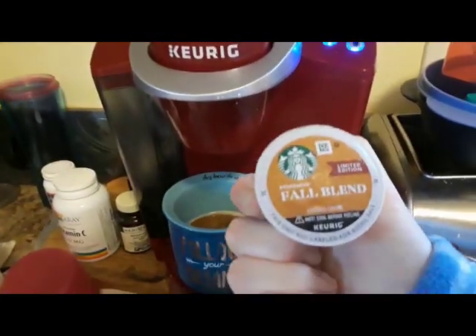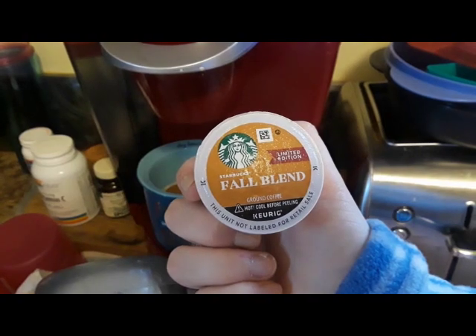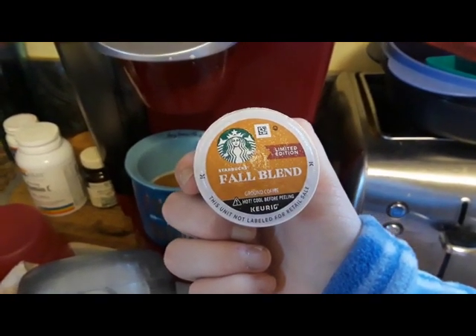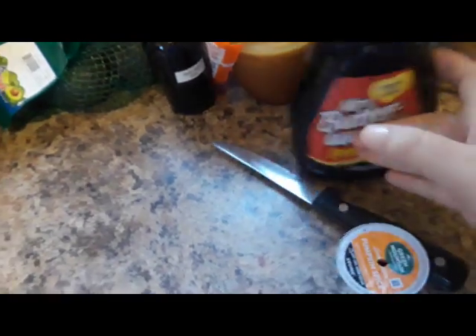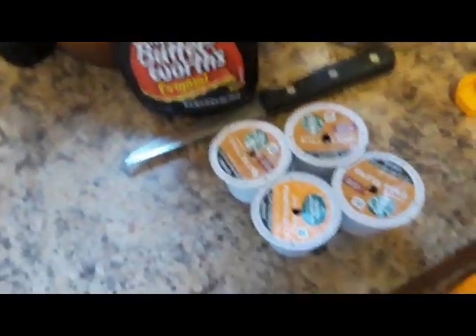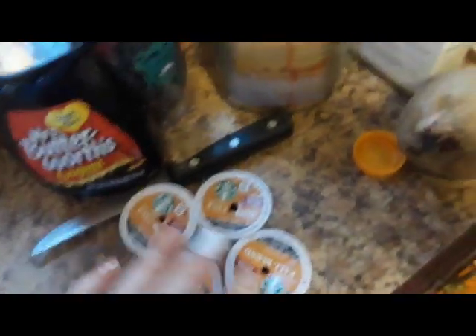Then take your limited edition Starbucks fall blend ground coffee K-Cup. Remember, it's hot, so cool before peeling. Open this one up, take out the pumpkin spice and put it over here. We actually cut these open and put them in the garden because it's good for your soil. Even if you don't garden, it makes the soil richer — if you have things that decompose and can go in the garden, you should do that, because it's better for the environment.